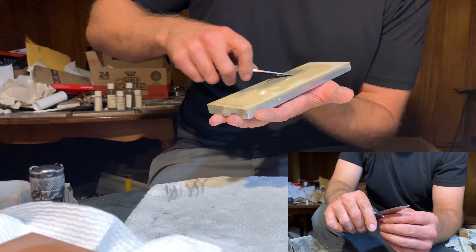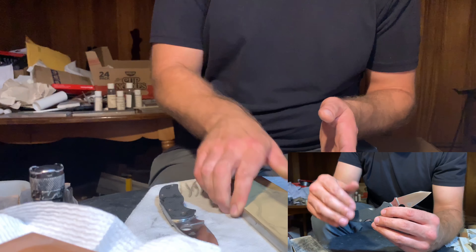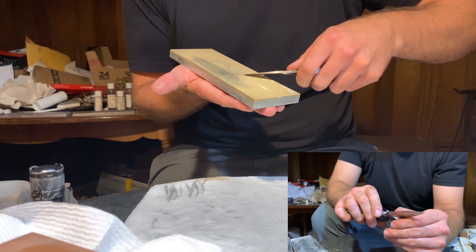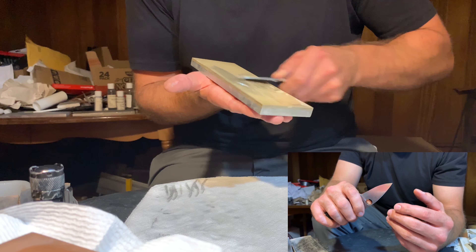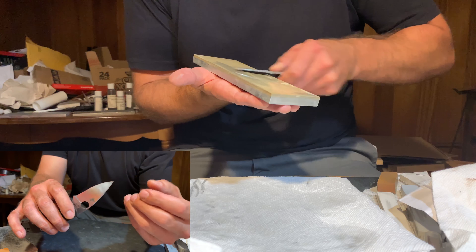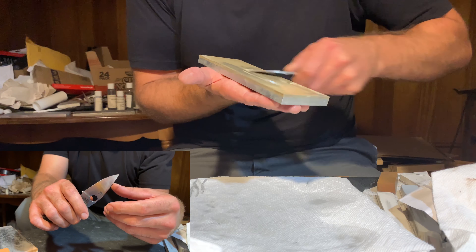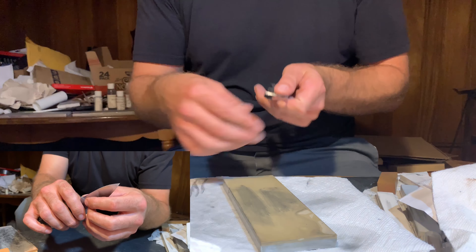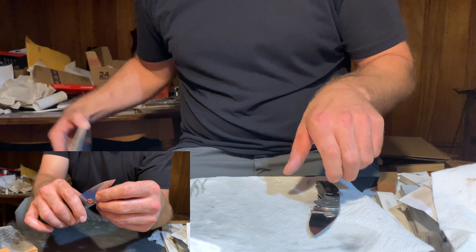Working with the 6K resin-bonded diamond waterstone from Practical Sharpening, I'm really bringing the polish up. This stone is a prototype — I'm not sure if they're going to end up producing it or offering it to the public. I've very much enjoyed using it and it does a very good job. This is where you start to see the polish of the edge bevel come up and the sharpness come up just off the stone. Working with a knife this thin is a real pleasure as a sharpener. I'm getting measurements at the shoulder of the edge bevel between 0.2 and 0.3 millimeters — probably averaging between 0.2 and 0.25 — so still an extremely thin geometry.